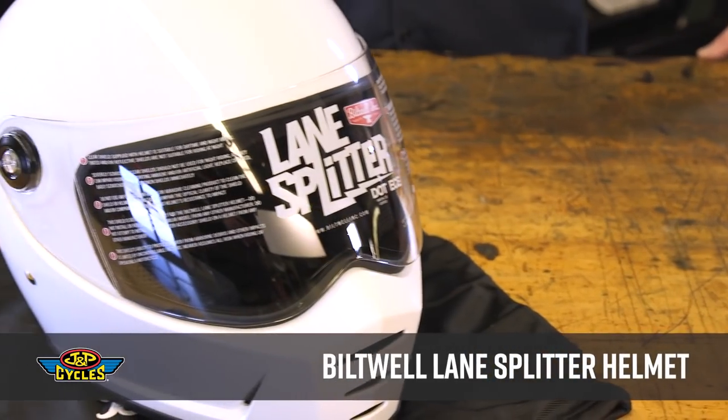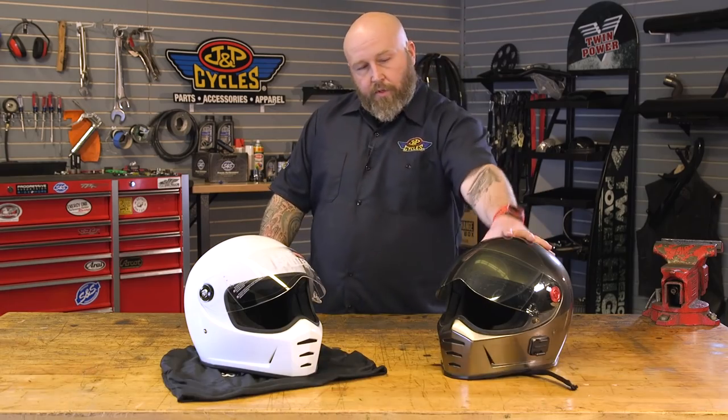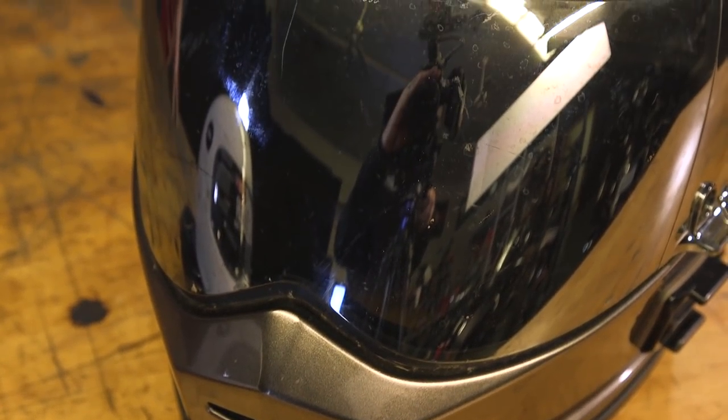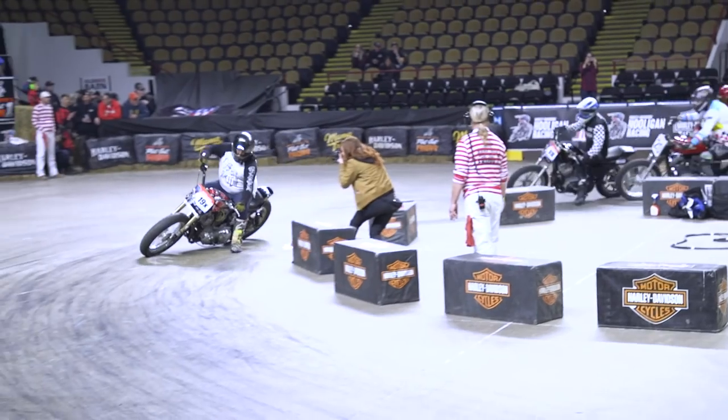Hey, it's Patrick from JMP Cycles. This is our road test review of the Biltwell Lane Splitter. I've had my Lane Splitter — this is my personal one right here, as you can see from some of the wear and tear — for about two years. Probably 10,000 or so miles on it and a bunch of hooligan races.